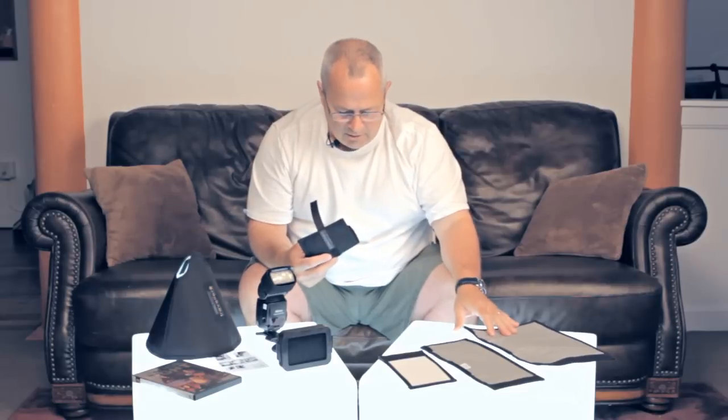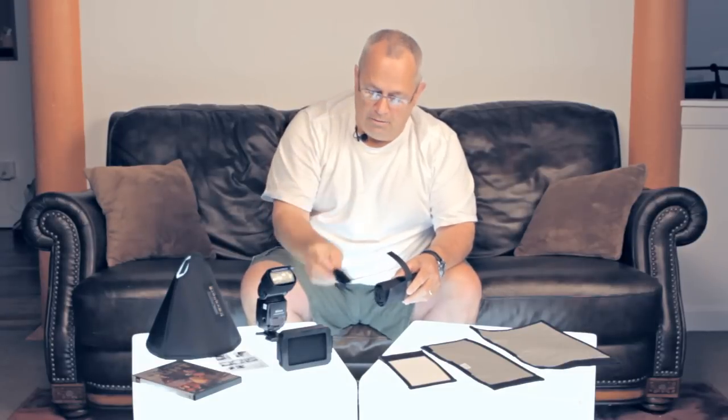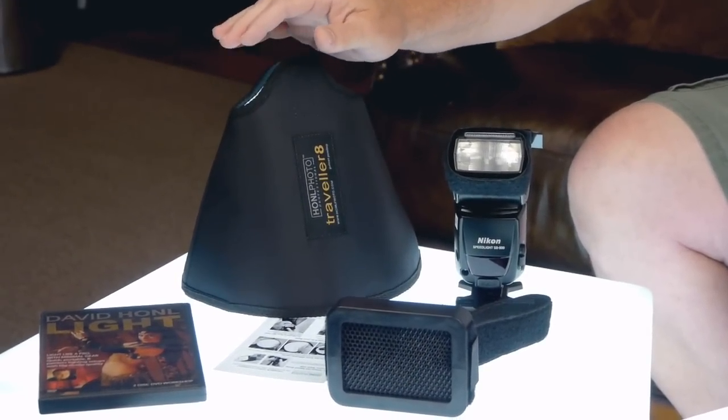Reasonably priced? Yes. The wallet is $19 I think. He has different sets of gels — they're about $19 as well. The 5 and 8-inch snoots are $29. Your speed strap, the base of the entire system, is $9. The grid is $29. The DVD is $39. The most expensive thing David makes is the new soft box at $69.